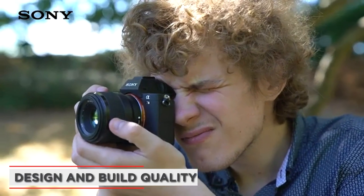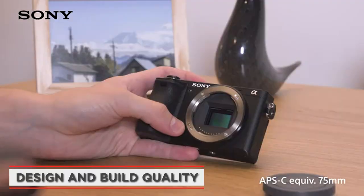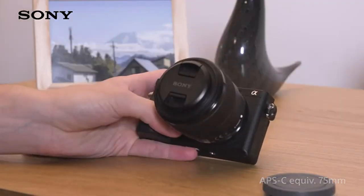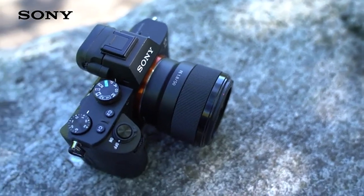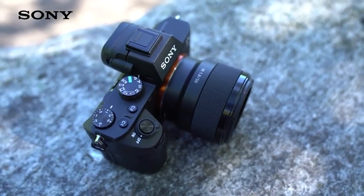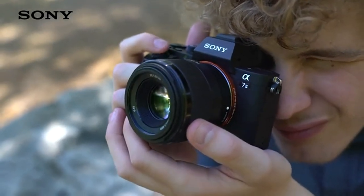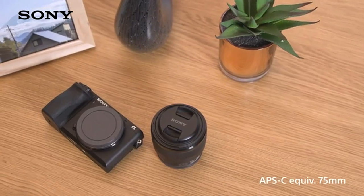The Sony FE 50mm F1.8 Standard Lens has a sleek and modern design that's both lightweight and compact. It weighs just 186 grams, which makes it easy to carry around and handle for extended periods of time. The lens is made of high-quality plastic materials which feel solid and durable in the hand.